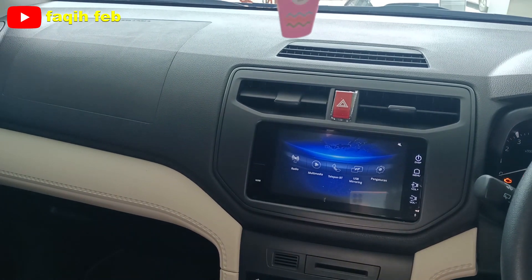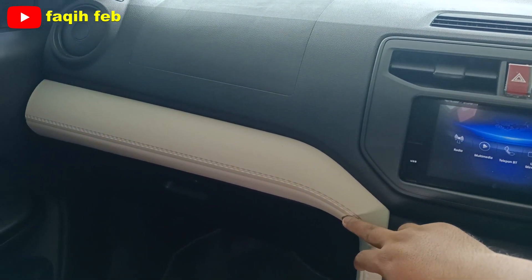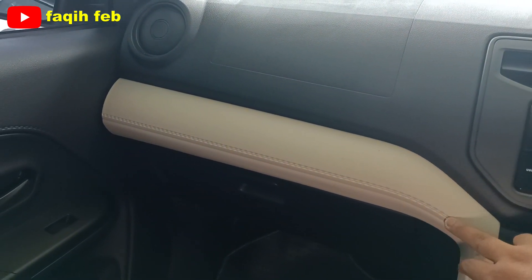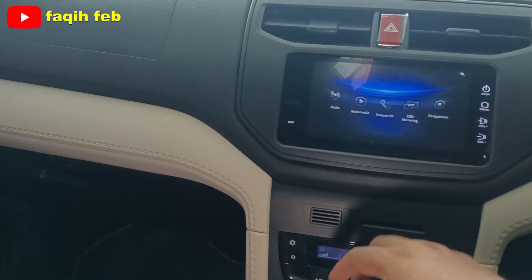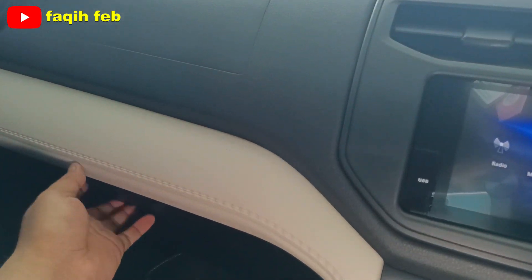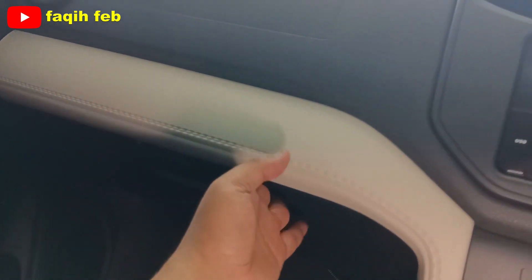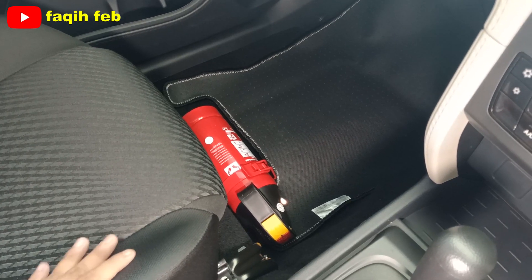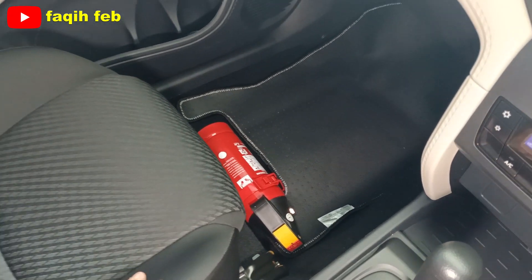Tempat penyimpanan kartu sudah ada. Laci dashboard dibuka, cukup untuk menaruh barang bawaan walau kecil. Di bawah jok penumpang depan sudah ada APAR (alat pemadam api ringan), cukup safety.